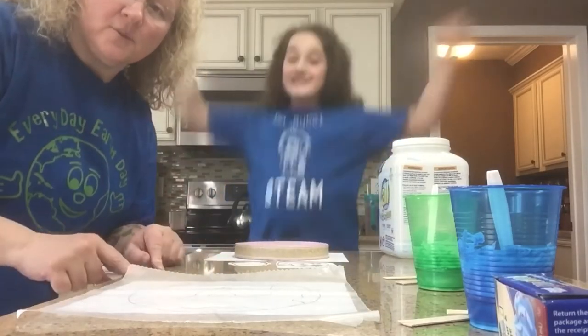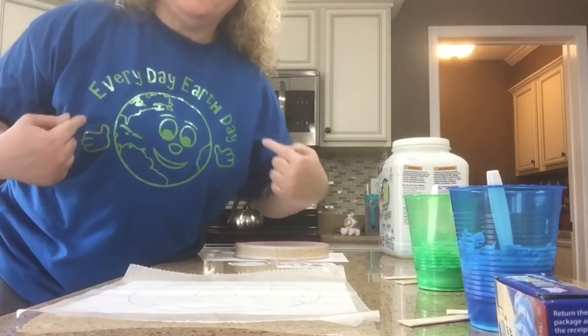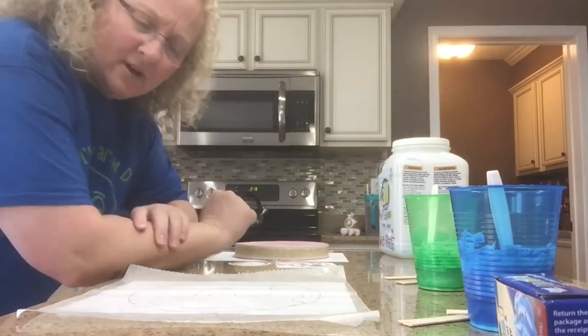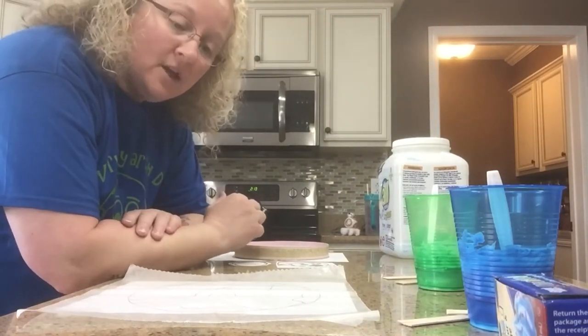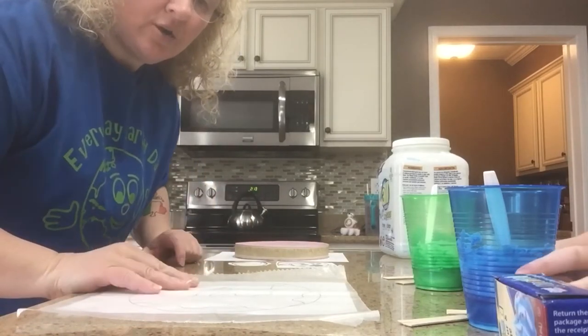Hi out there, friends! Dr. Butchie with another Dr. Butchie STEAM segment, where every day is Earth Day. You're probably wondering why didn't we do this on April 22nd on Earth Day? Because I believe that every day is Earth Day. So what we're going to do today is we are going to make a stained glass Earth.